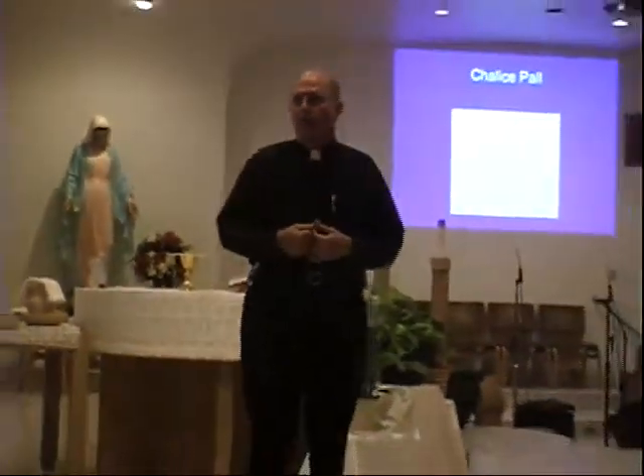Now is the time for the second procession of the Mass. Remember, the first one is the entrance of the priest and the deacons and the altar servers — that's the first procession. Now is the second procession, and this is where the people come forward and bring the gifts. Those people who are selected are representing you, coming forward on your behalf to offer the gifts.